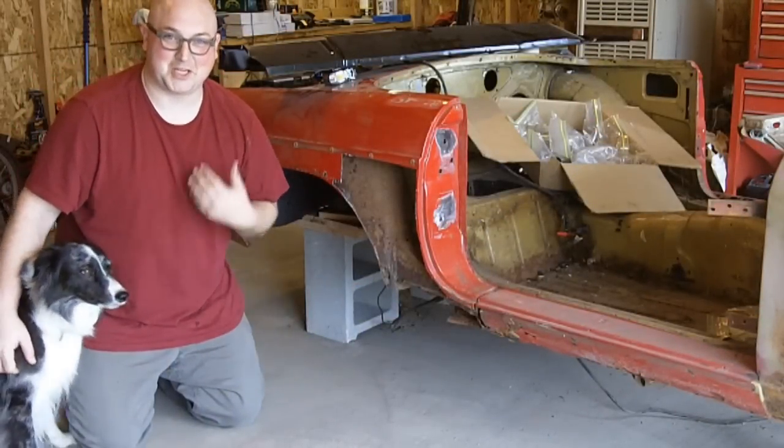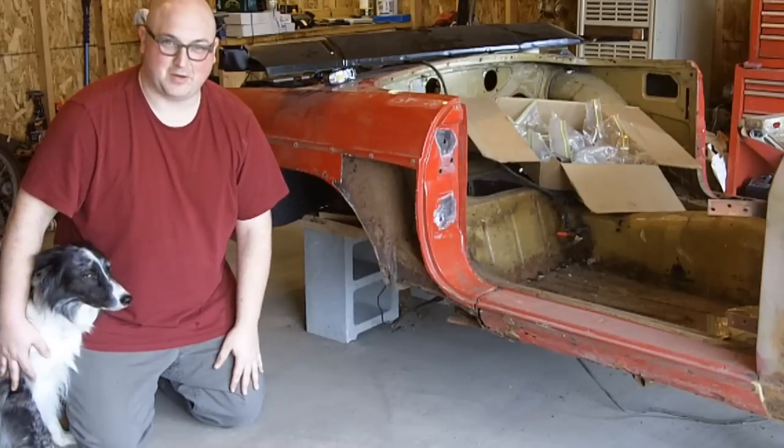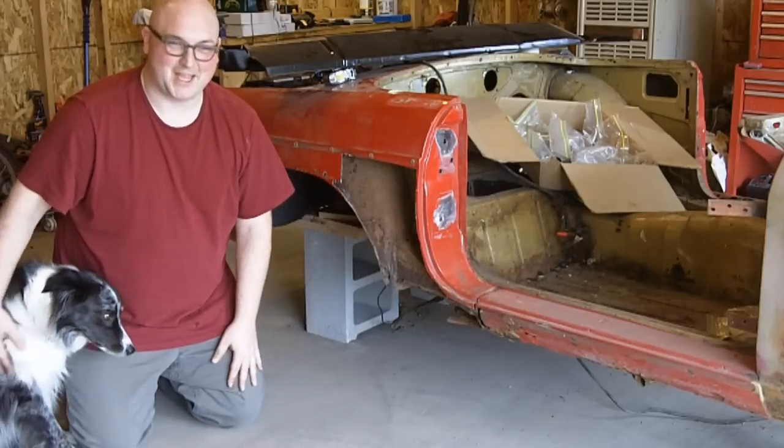Hey, how's it going? It's Marty Kokesh, home from Marty's Garage. This is actually a video response on YouTube. I've got a video from a guy in Belgium. I don't know your name or whatever, but I'll just call you Belgium guy.